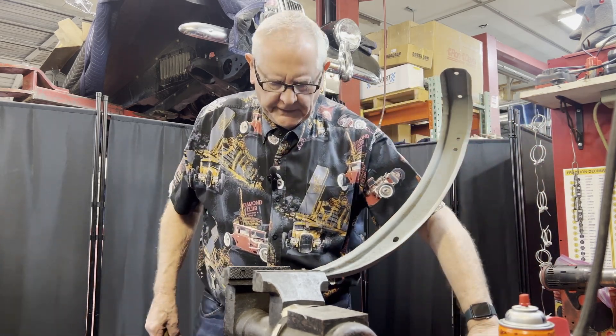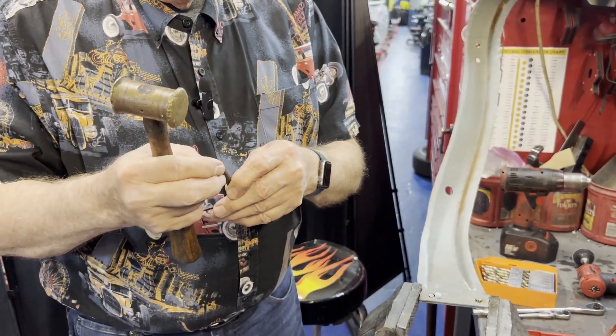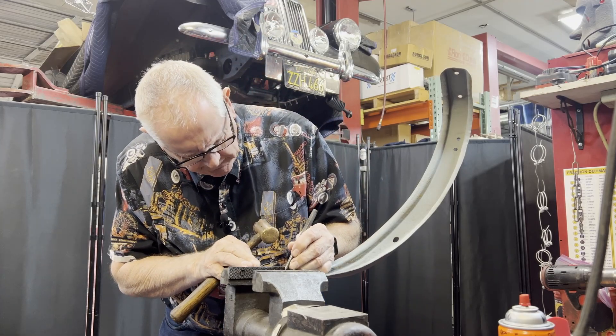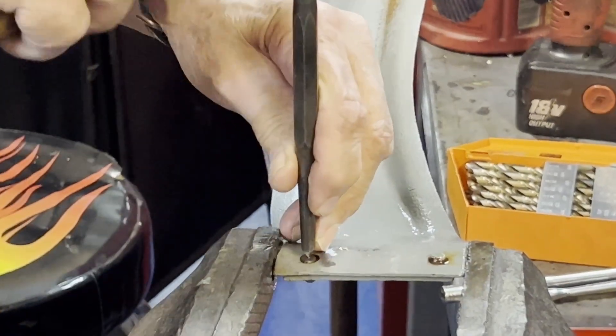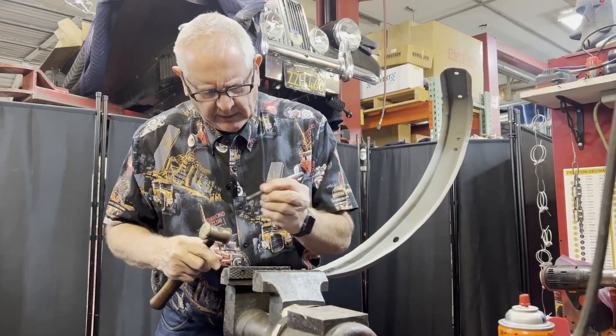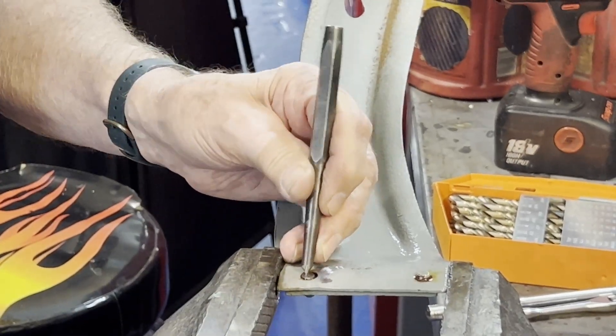This is the old style center punch right here that's just got a sharp edge on it. I usually run it through the bench grinder occasionally to keep it sharp. I'm going to set it right there — I ended up off a little bit this way, so I'm going to go to that notch and try to move it.